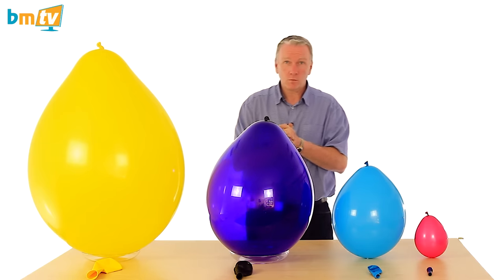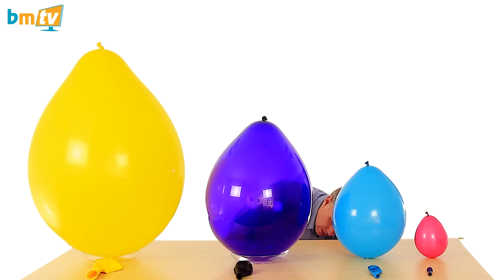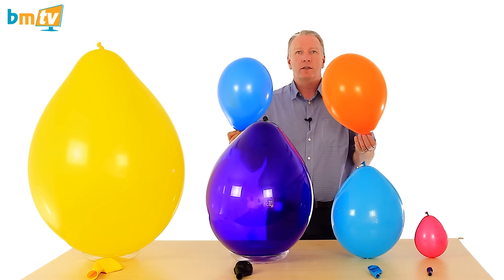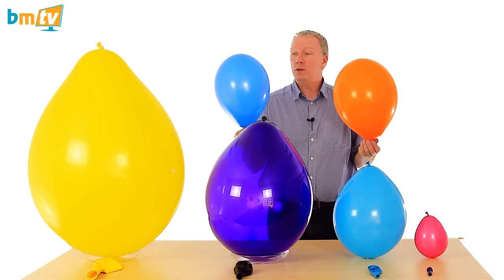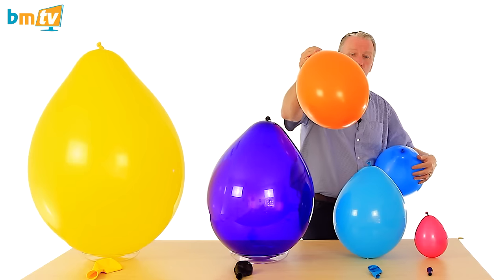Now the BelBal balloons — we sell three sizes of BelBal balloons. We sell the 10 inch, the 12 inch, and a two foot one. I'm going to start by showing you the 12 inch against the 11 inch Qualitex.